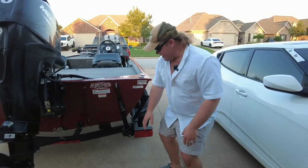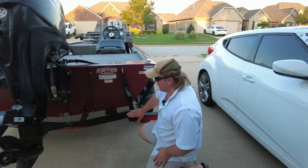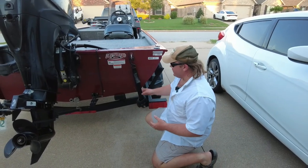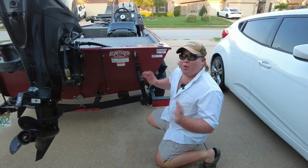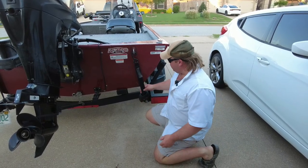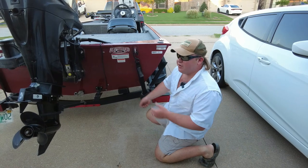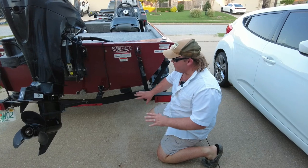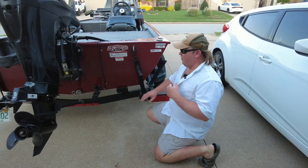An upgrade I did do to the boat was a set of boat buckles. I think anyone who owns a bass boat needs to get a set of these. It sounds silly, but it saves you a lot of time taking the boat in and out of the water. You just retract it down, put it right back up, winch it — stays on the trailer, very easy, not complicated at all.